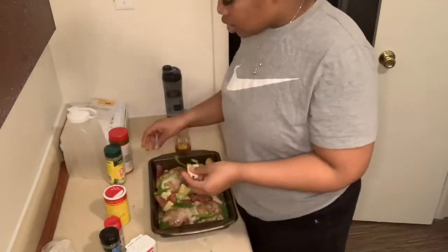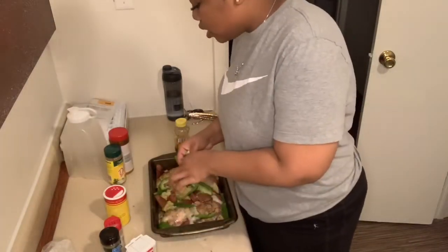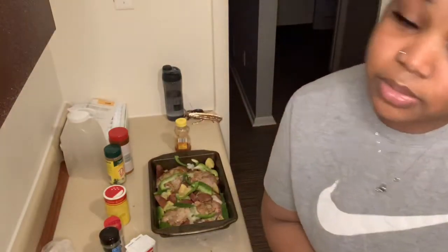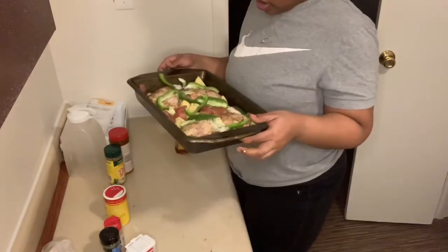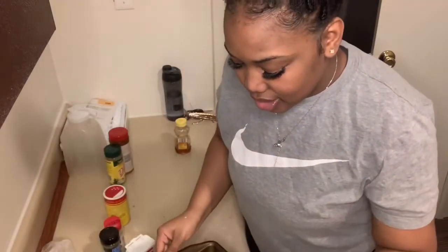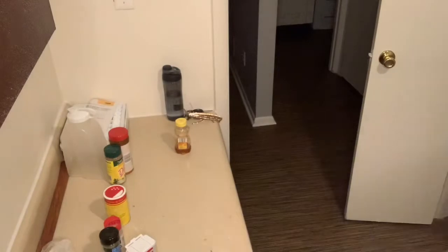If you like using Italian dressing, use that. If you want to try something new and get a different feel, then do that too — there's nothing wrong with trying something different. I'm not going to cover it, I'm just going to leave it like this. Also, you want to add butter and some water to it so it doesn't stick and still has a little moisture to it.